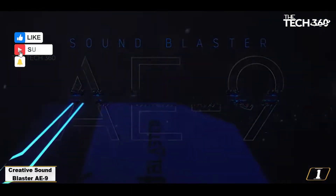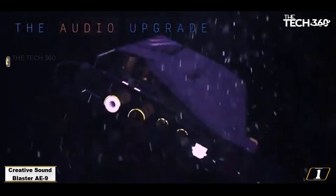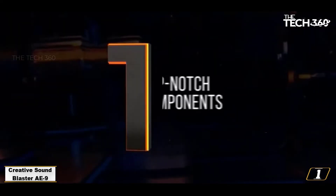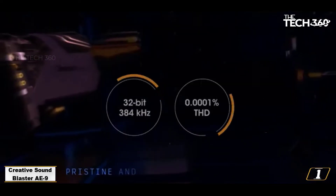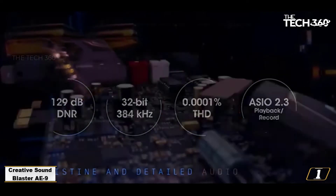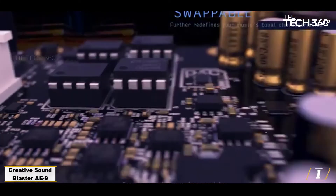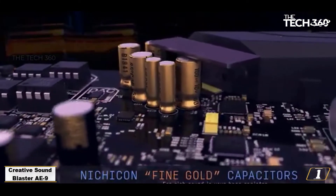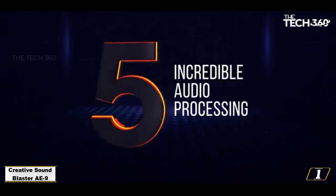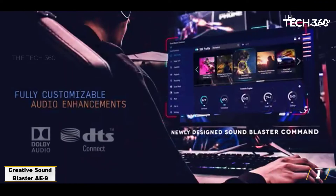Number 1: Creative Sound Blaster AE9. The most expensive external sound card we currently recommend is the Sound Blaster AE9. This model actually sports both internal and external elements, but it still does largely the same job, replacing your desktop computer's integrated audio with a replacement that sports additional electrically isolated ports, better sound processing, and extra features. This hybrid approach does mean you'll need to have a free PCIe slot and a spare 6-pin power input to install the AE9, which may take some smaller PC builds out of the running.